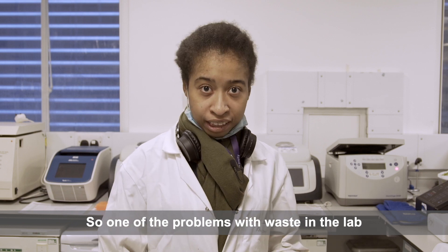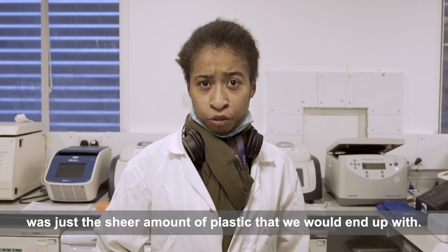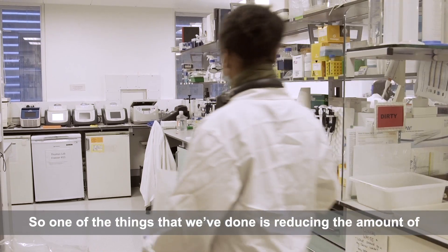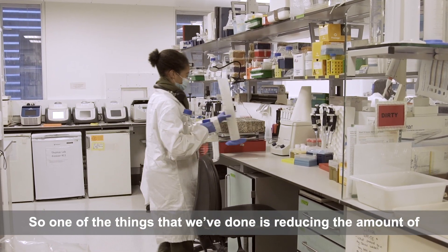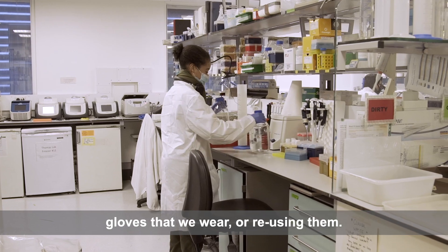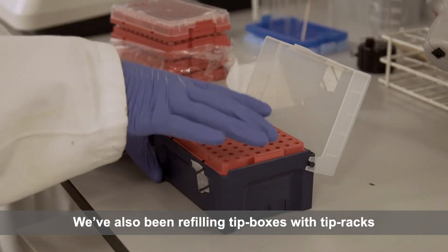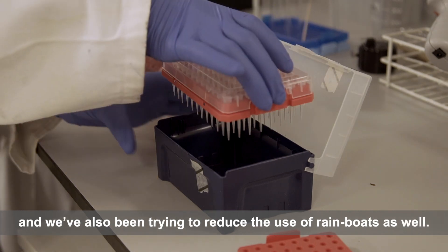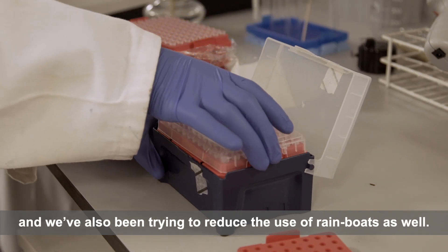One of the problems with waste in the lab was just the sheer amount of plastic that we would end up with. One of the things that we've done is reducing the amount of gloves that we wear, or reusing them. We've also been refilling tip boxes with tip racks and we've also been trying to reduce the use of weighing boats as well.